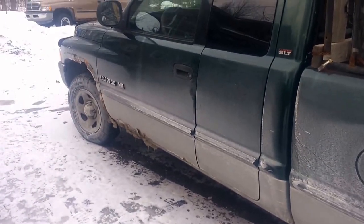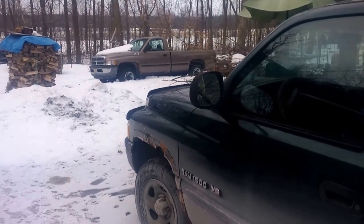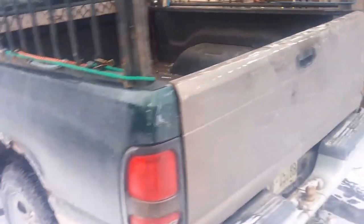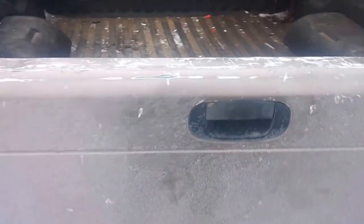These Dodge Rams are everywhere so you can get parts for them. As you can see over there, that's a parts truck that I bought for about $300 to $400 - just bought another truck to get parts off of for this one. Here's the tailgate I got from that other one. The only reason I replaced the tailgate was because I was having a really hard time with the handle. I tried to replace it before but couldn't get it to fit right, so I just replaced the whole thing with my parts truck's tailgate.